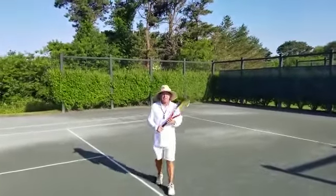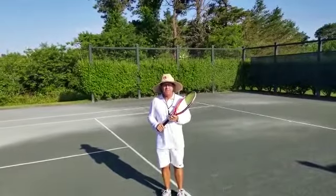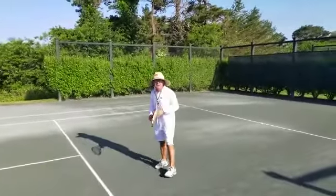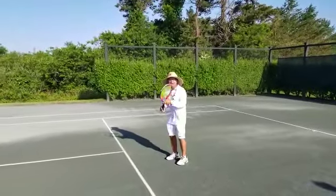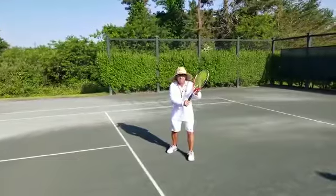Hi everyone! Today's technical tip has to do with the approach shot, and what we're going to be focusing on primarily is how you prepare to hit the shot. It's a bit counterintuitive, but instead of setting with your right side, you're actually going to try to load onto the left side when you prepare for the slice approach.